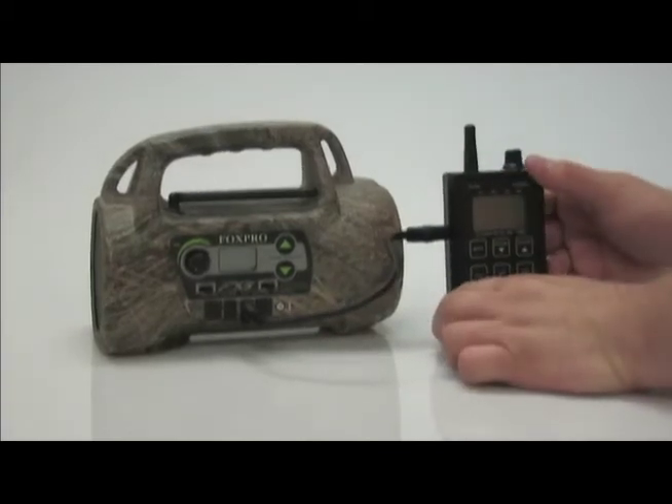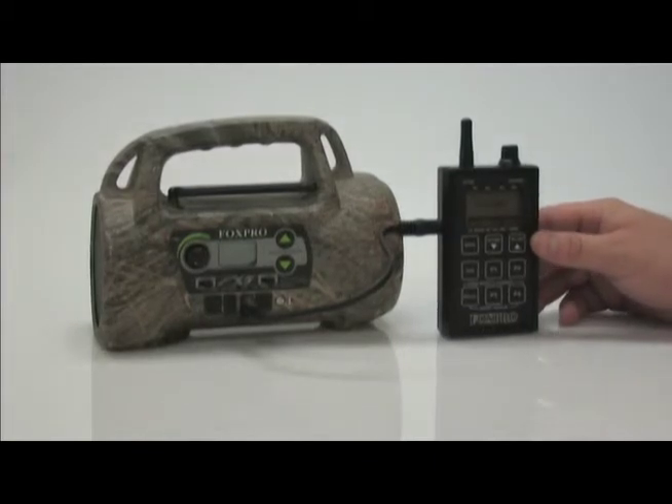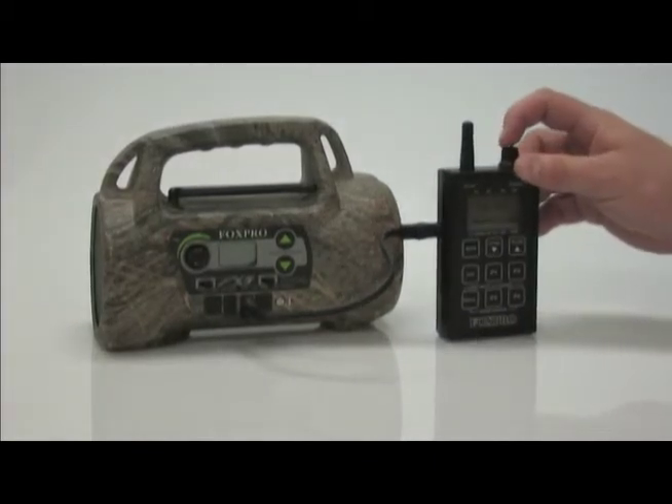Turn on just the TX200 and it will display 'Select Channel, Press Send.' Leave it at channel B and press send.